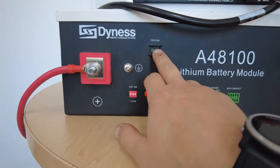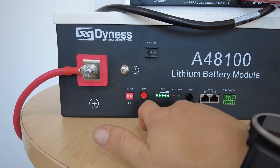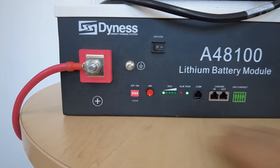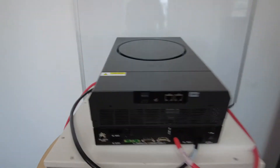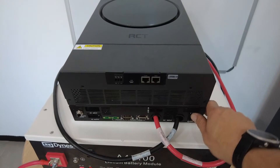Now that this dip is set, we can switch on the battery. Switching on the inverter.